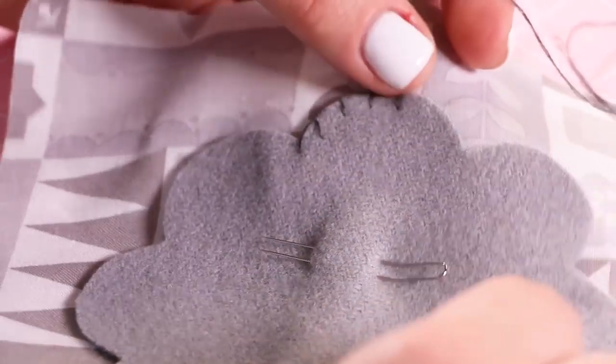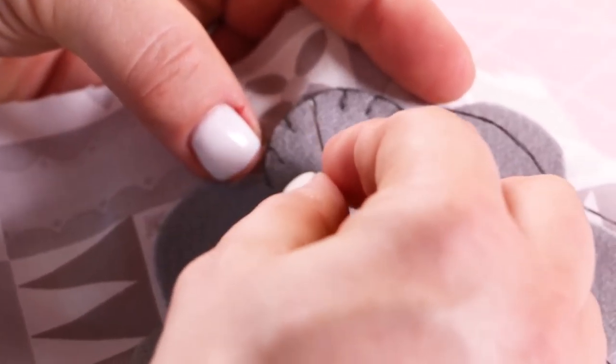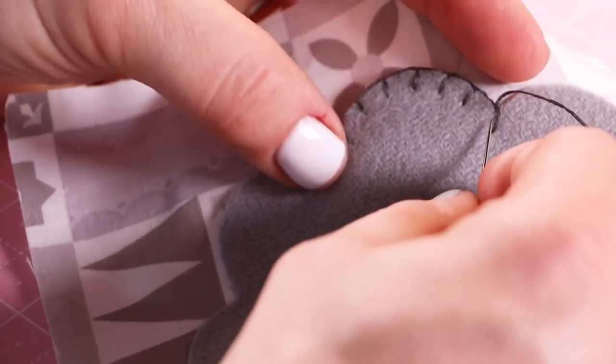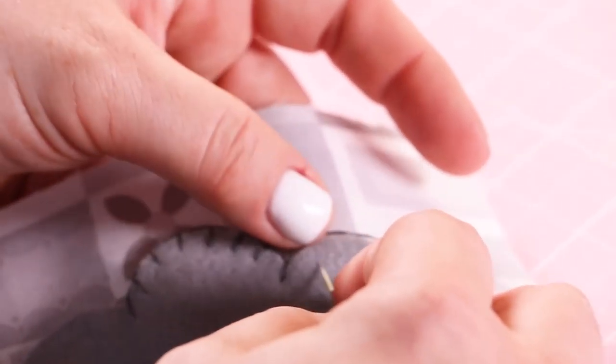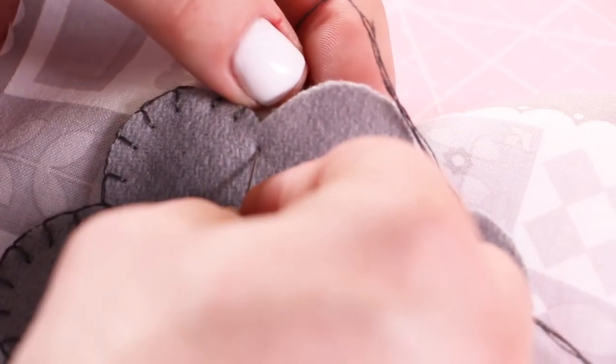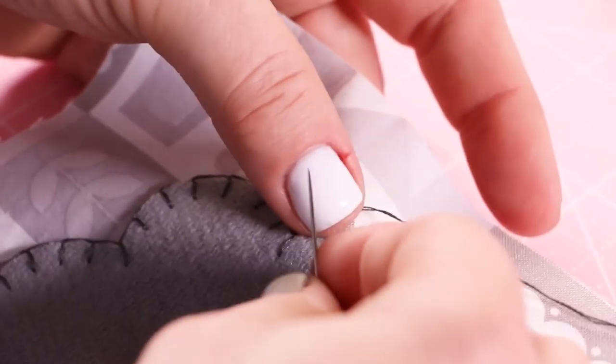When I'm doing this, I like to try to make sure I get the same number of stitches in each scallop. I've completed one, and I have one, two, three, four, five, six — and I'm not going to count the end two. So I want to make sure I get six in here on the next one as well. If you make a mistake, this is not hard to undo. Just go back and fix — it's very forgiving.